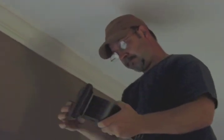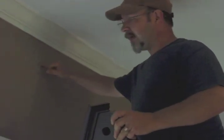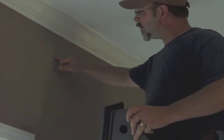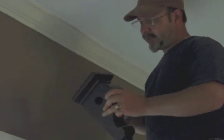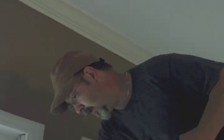I put my three-inch screw in there and I'm going to set it up on my lines right here. I'm actually going to hold it a little bit above my line because I know when I tighten it up it's going to pull it down a little bit.